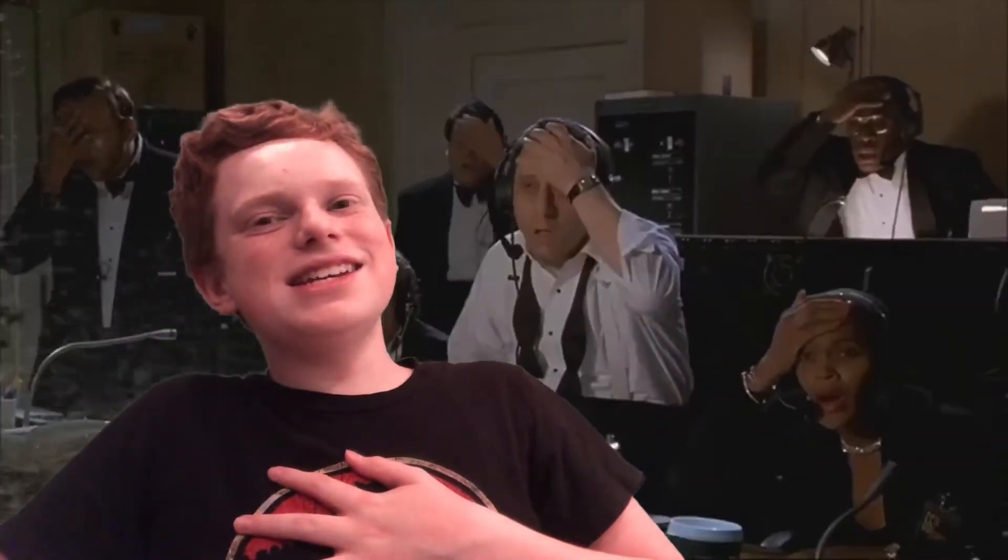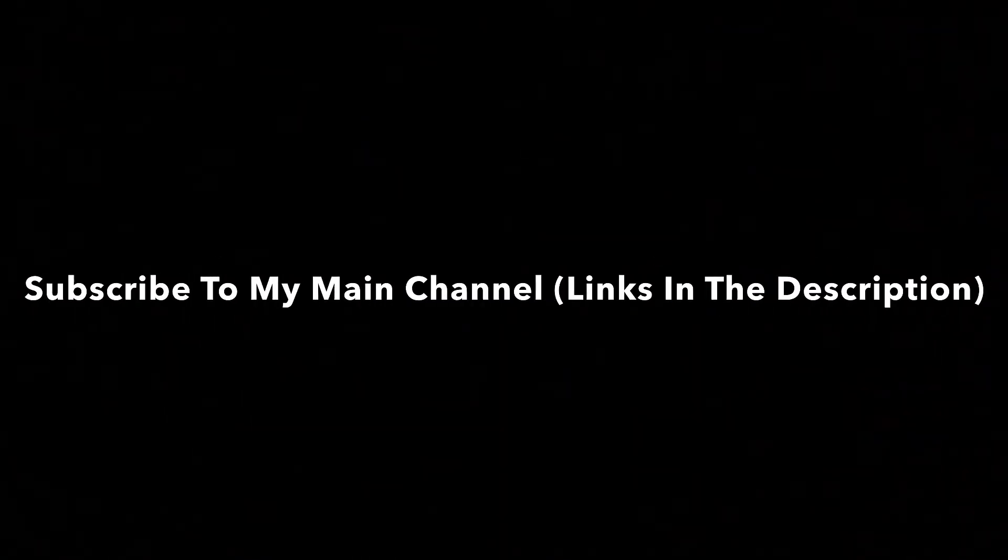I nearly made the green screen tumble. I literally just got this and I already nearly made the green screen fall. What's in the background? I'm just asking. So next time...